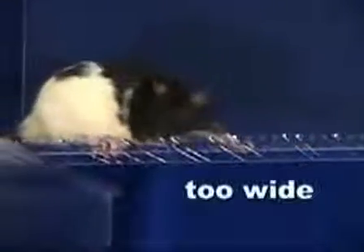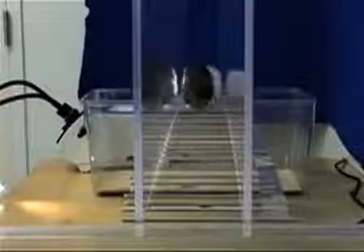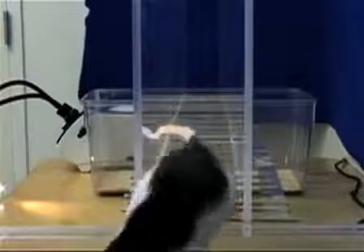The walls of the apparatus can be adjusted to suit the size of the rat being tested. The wall spacing should be narrow enough to prevent the rat from turning around while in the apparatus, but not so narrow as to impede the rat's natural walking movement. One centimeter of clearance on either side of the rat should be sufficient.